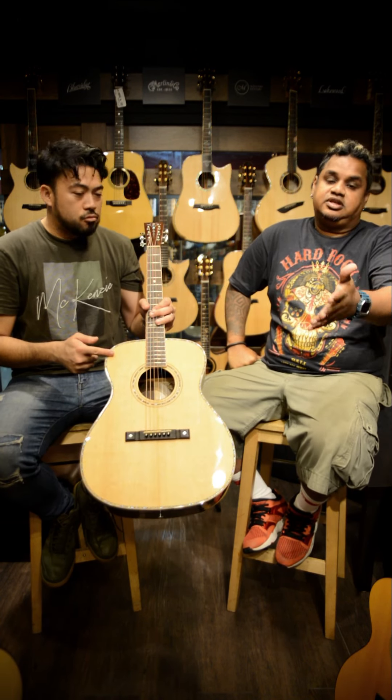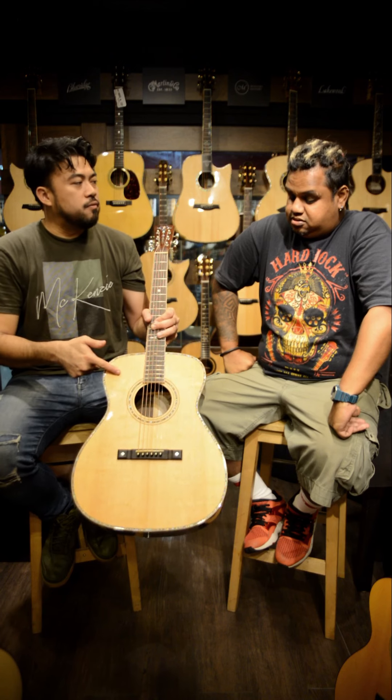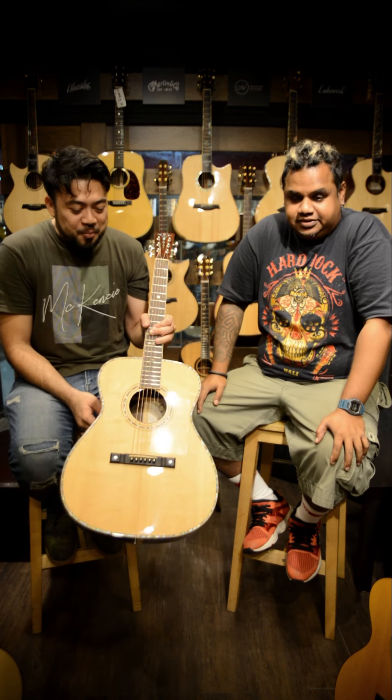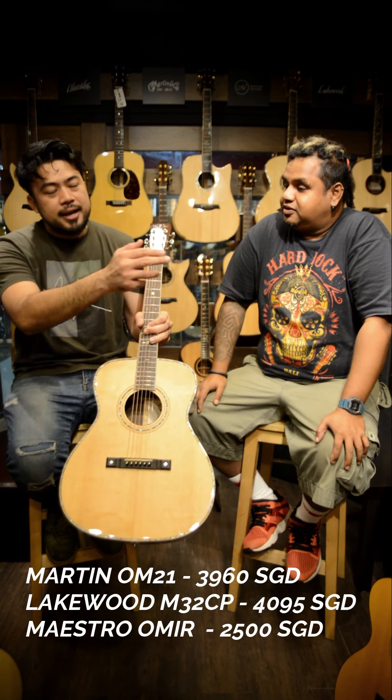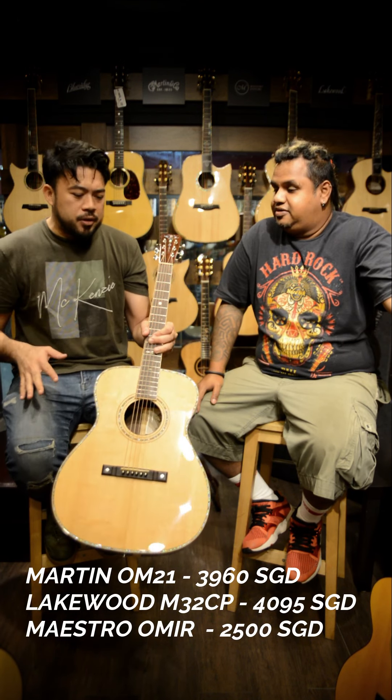I like the weight of it, I like the look of it. Some might prefer plainer ones — everybody has their own preference. So comparing this to the OM21 — how much is the Maestro going for? $2,500. And the Martin is $3,960. So there's a significant difference in pricing.